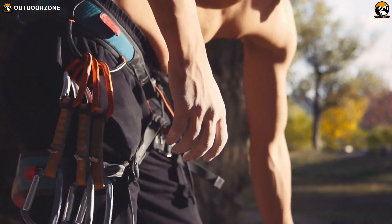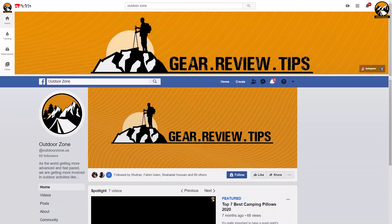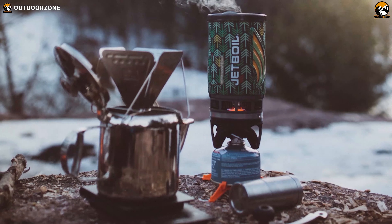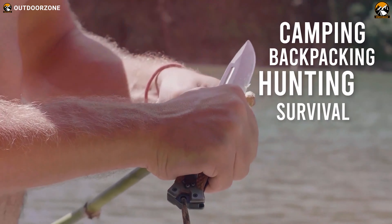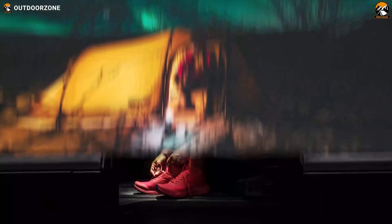Let's jump right into the rest of the video. Outdoor Zone is a place created by a group of outdoor enthusiasts who are always out on the field testing new and innovative camping, backpacking, hunting, survival, and tactical gear to make buying guides based on their performance, price, and durability so that you can have the best experience.